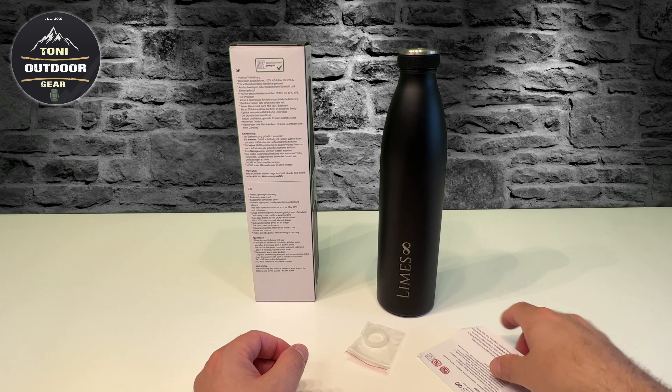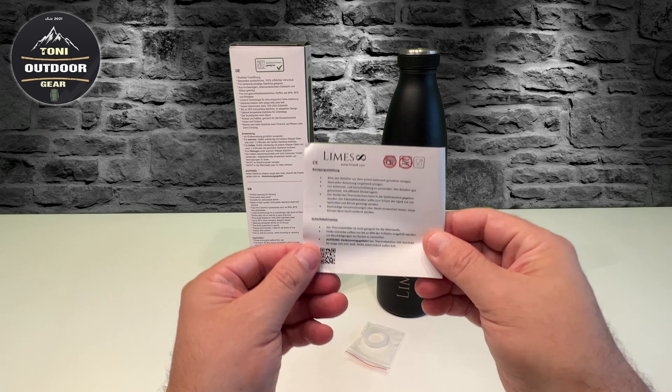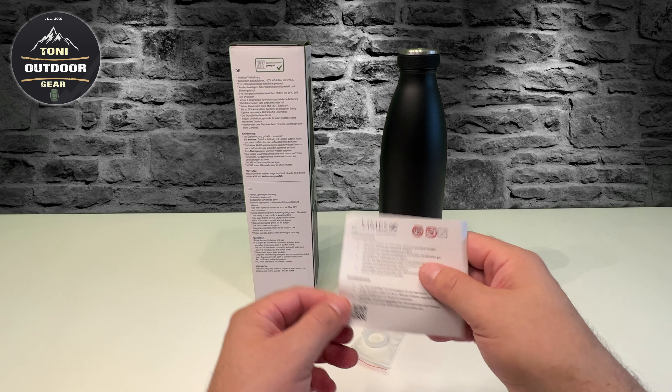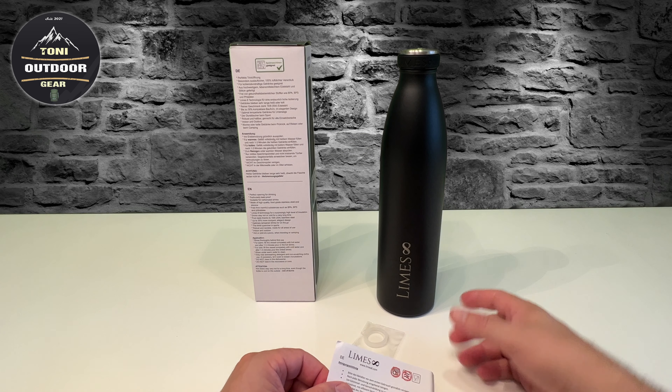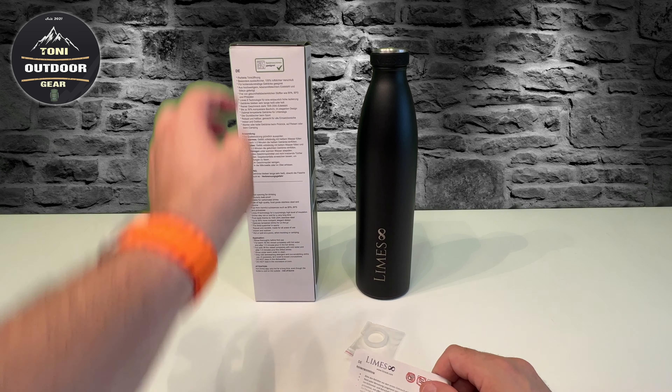Ich benutze sie für kalte Getränke, also für Wasser. Ab und zu benutze ich auch Kohlensäure. Die Firma kann ich euch empfehlen, ich habe damit positive Erfahrungen. Ich habe ein paar Arbeitskollegen, die benutzen die Flasche auch in anderen Farben. Also die Flasche gibt es auch in anderen Farben.